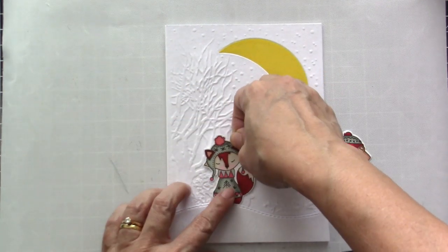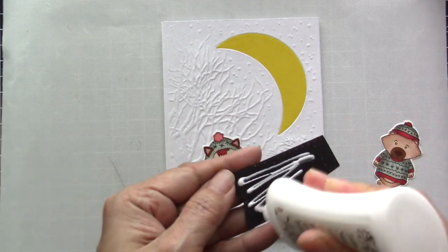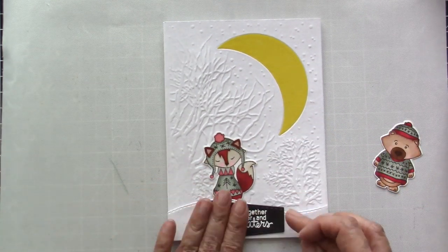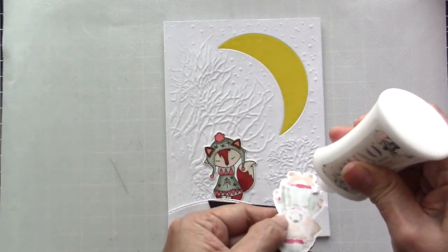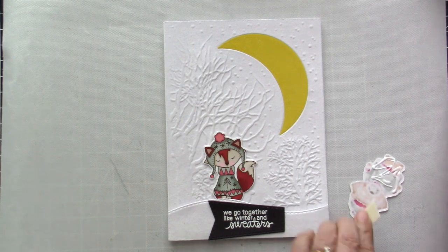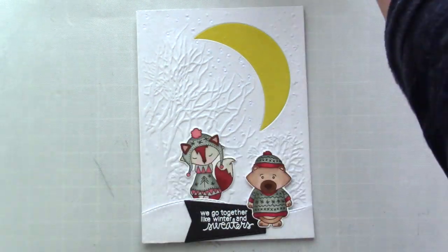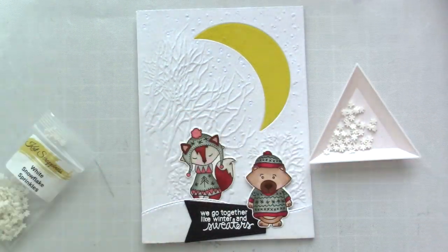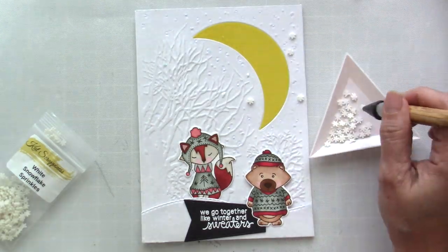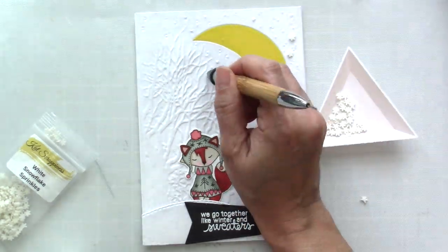Now I am ready to assemble the card. I'm going to adhere the little fox first with some liquid adhesive behind the snow bank, then add the sentiment banner with Nuvo liquid adhesive, and then add the little bear with both Nuvo and foam adhesive. Since this card is mostly white, I wanted to add a little more texture to my background, so I am using Snowflake Sprinkles by Cat Scrappiness and adhering it all over the background.